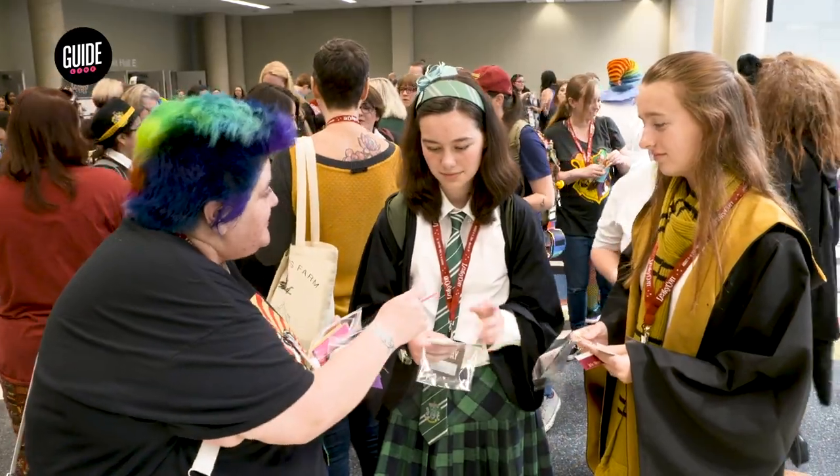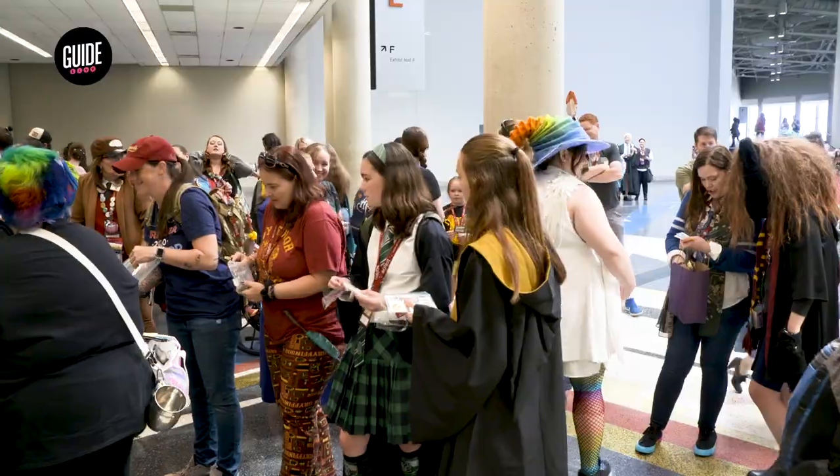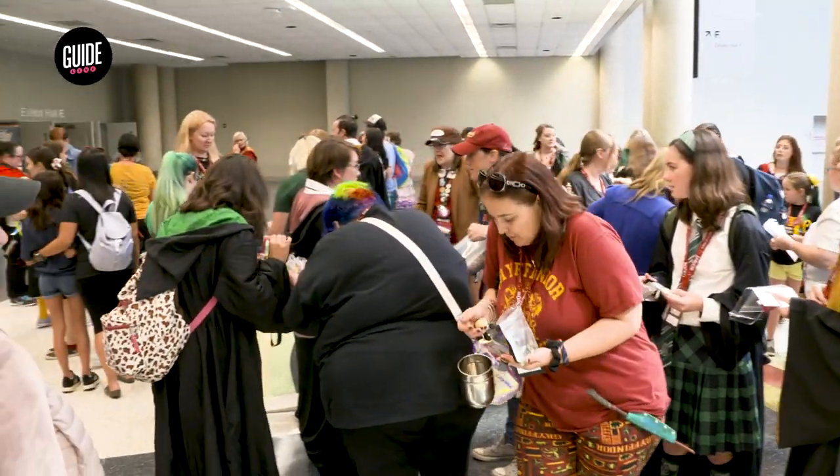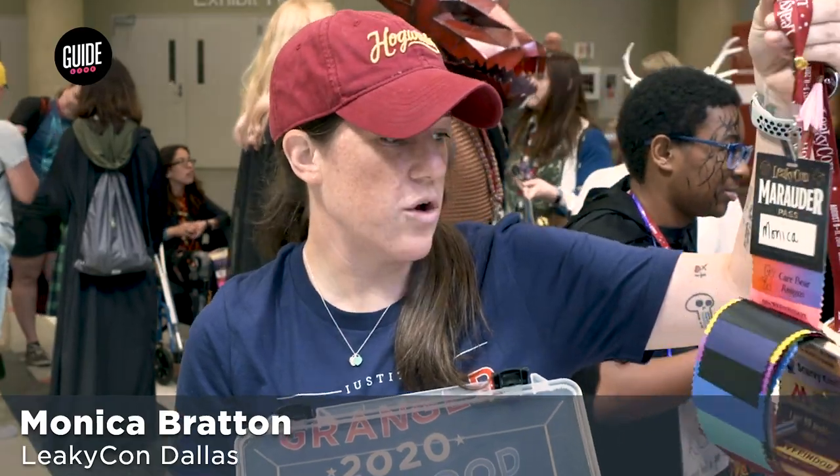People make ribbons, or they make other goodies like stickers and badges and pins, and we trade them all. We attach the ribbons to our LeakyCon passes, and the goal is to just swap out and collect as many as you can.